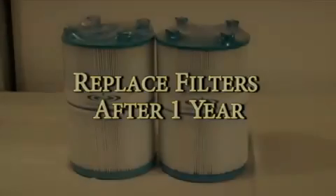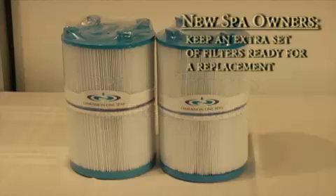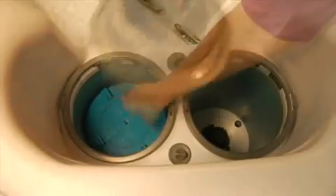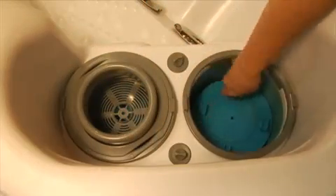After one year of service, Dimension One recommends replacement filters be installed in your spa. If this is a new spa, we recommend that you keep an extra set of new filters on hand so that you're ready for a replacement whenever you need one. Your filters may need to be cleaned and replaced more or less often depending on use. Now you can reinstall your filters and lids and prepare your system for use according to the Dimension One Water Care Guide.